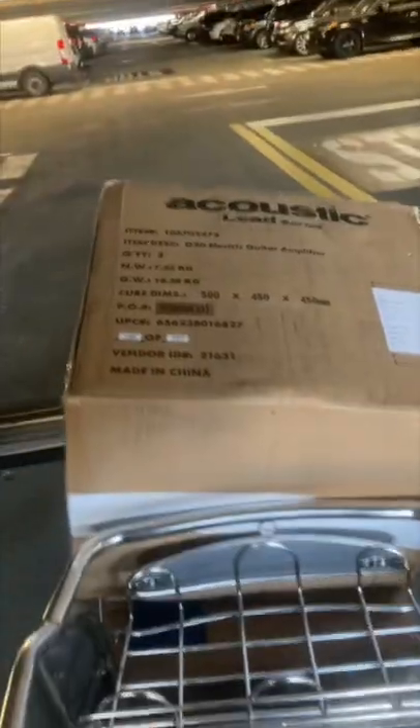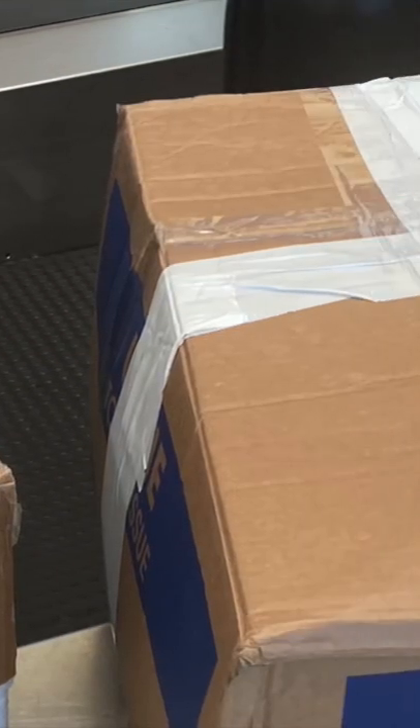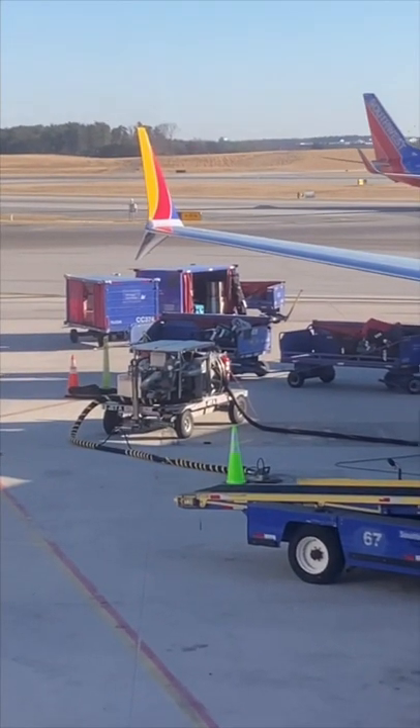I got to the airport parking garage and took the boxes down to the check-in counter. Both boxes were within the size and weight limits. I waited at the gate to make sure I saw the boxes get loaded onto the plane. See that white tape?